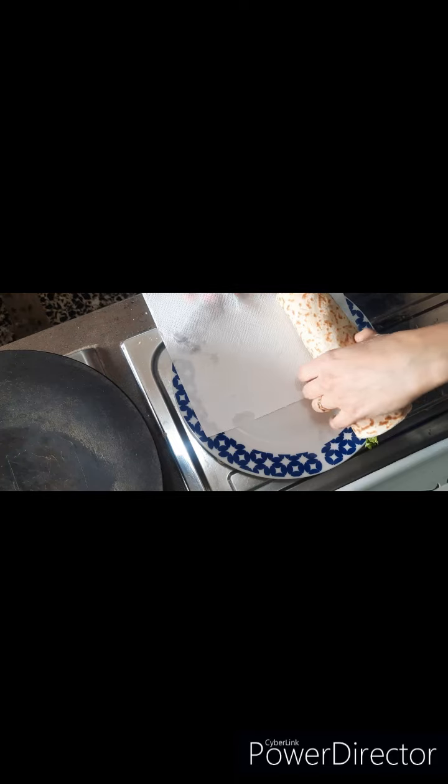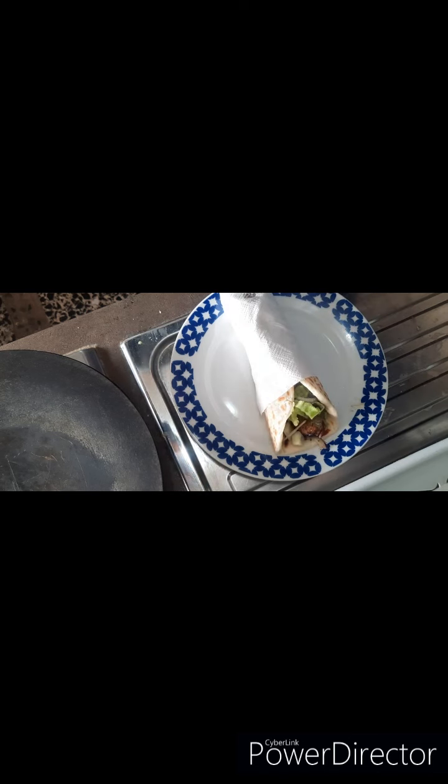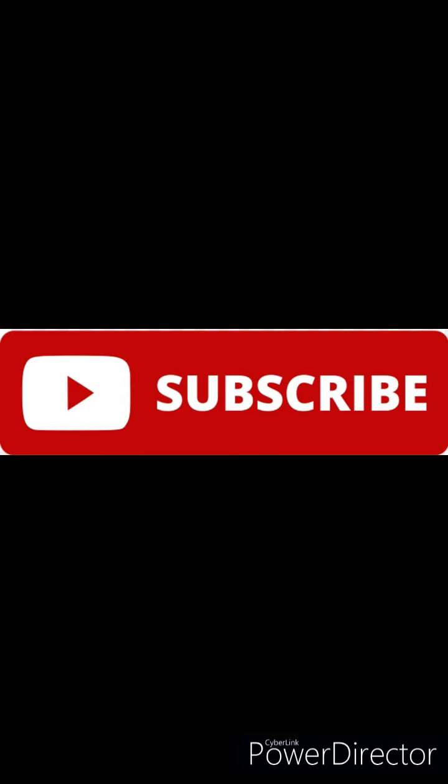So try this recipe and please tell me in the comment section how you liked it. Like my channel and share it with family. Allah Hafiz.